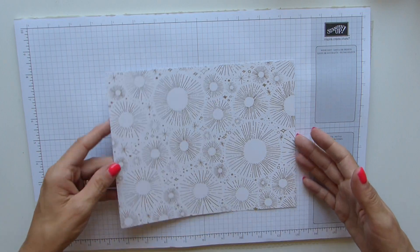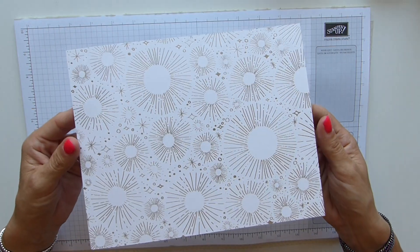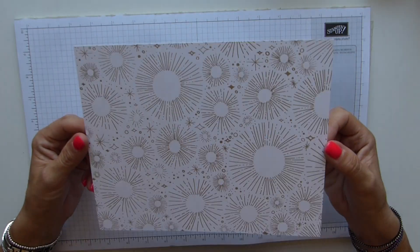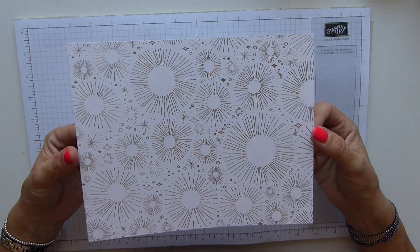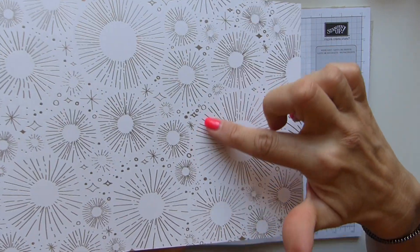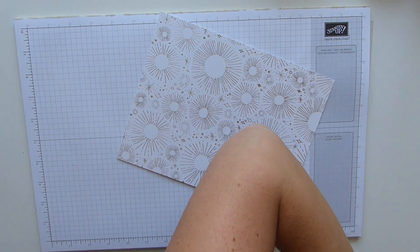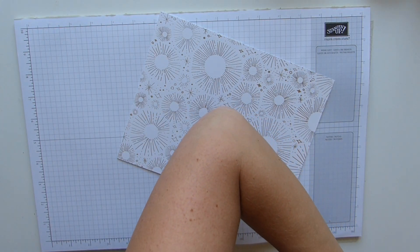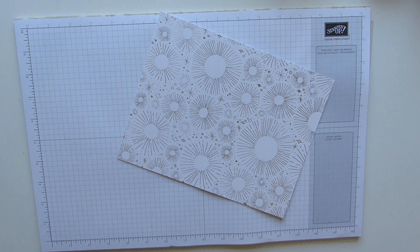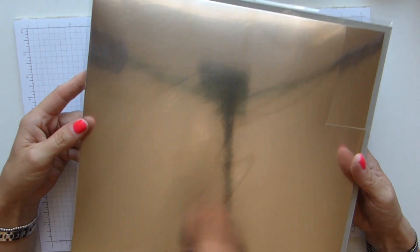You need some DSP that is 9 by 7, and this again is the beautiful Year of Cheer DSP. Now you may look at that and think, oh look at all that silver - it's not silver. I'll let you into a little secret: it's champagne. We now have in the Christmas Autumn Winter Catalog champagne foil sheets.